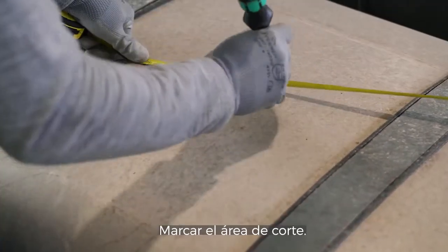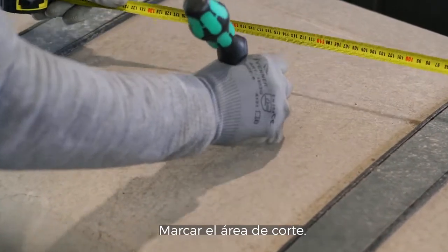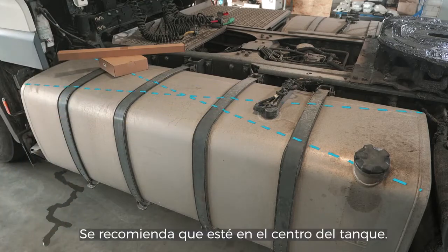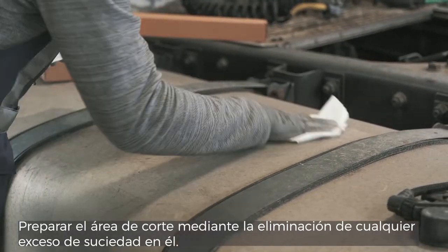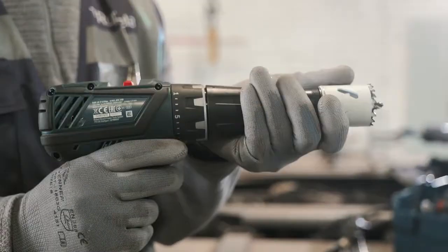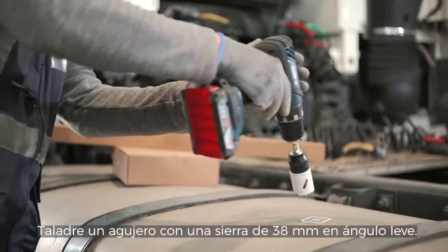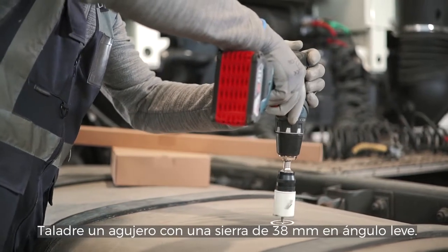Mark the cutting area. It is recommended that it would be in the center of the tank. Prepare the cutting area by removing any excess dirt on it. Drill a hole with a 38mm saw at a slight angle.